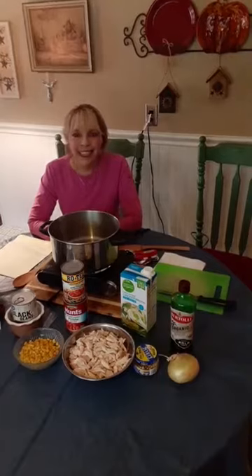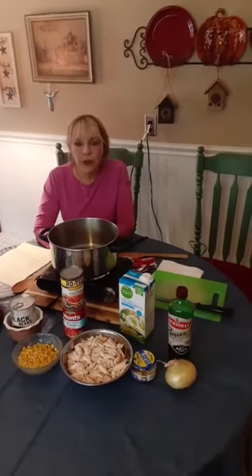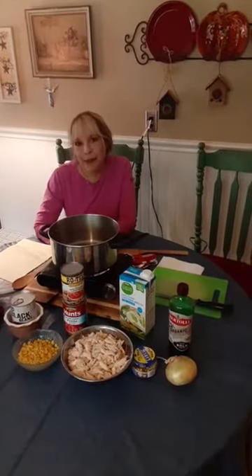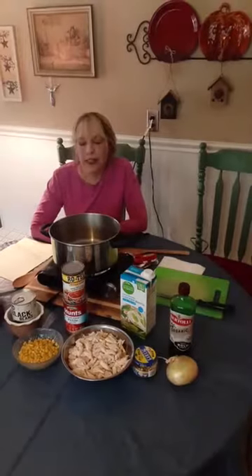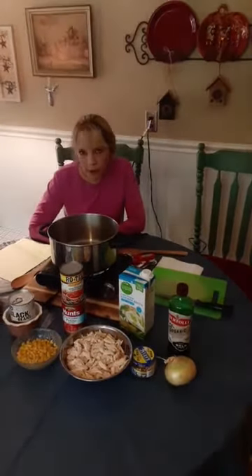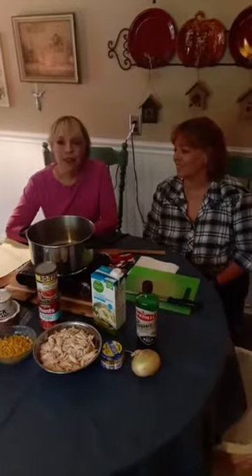Hey everybody, it's autumn! My name is Maria — I'm a registered dietitian and licensed dietitian for Hamilton County Recovery Center. We're going to make a nice warm bowl of soup today. My sister and special guest Linda Lennon is joining me, and her son is our fabulous cameraman. It's a wonderful day!